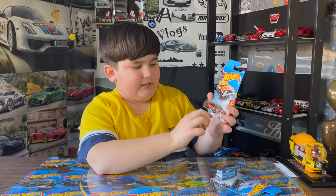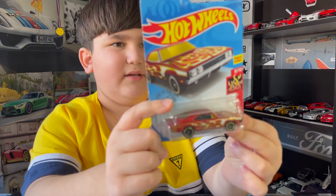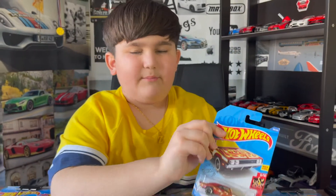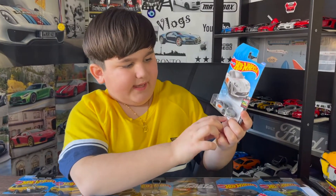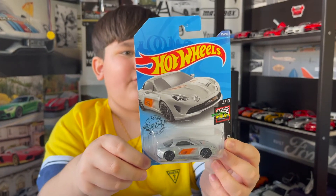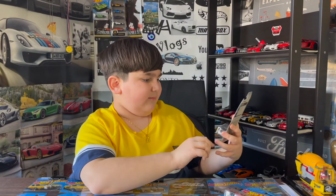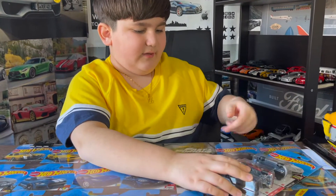Next we got a 1969 Dodge Charger 500 in red, and it's from the Flame set — it's a Track Star. And here we got the Airplane A110 Cup, and it is from the Race Day set. It's the third car in the set and it kind of looks like a Porsche, which is weird.